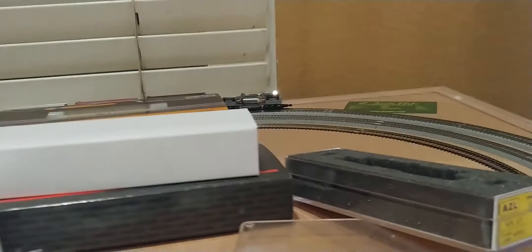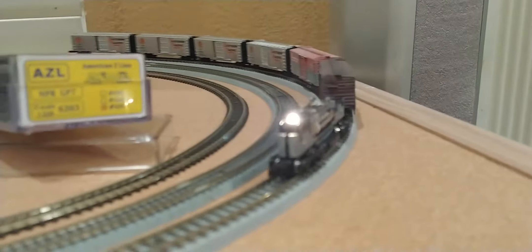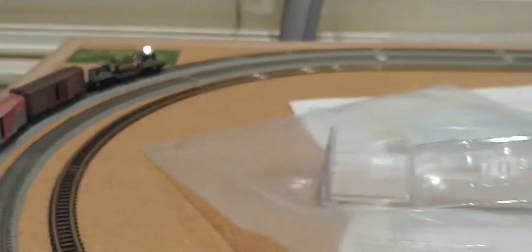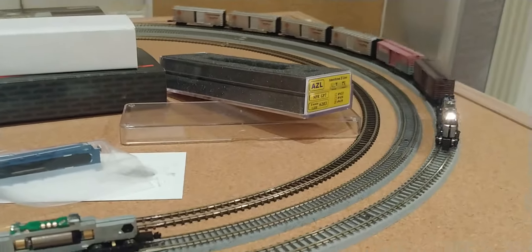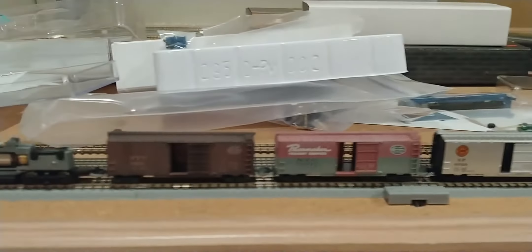And here's where I'm expecting some trouble. It stayed connected that time. So I don't think I had a good connection in the previous portion of this video. Let's give it a couple of whirls. So we have resolved this issue.